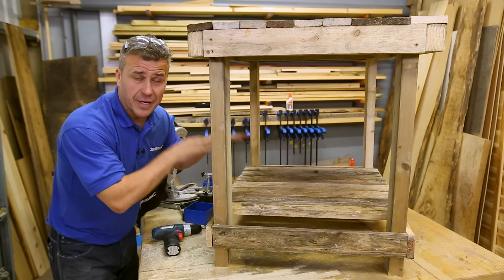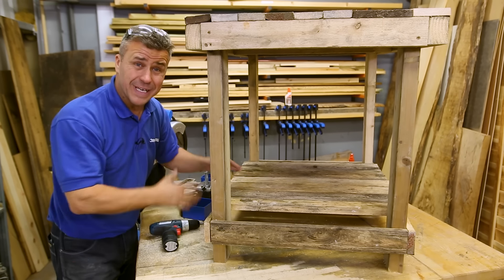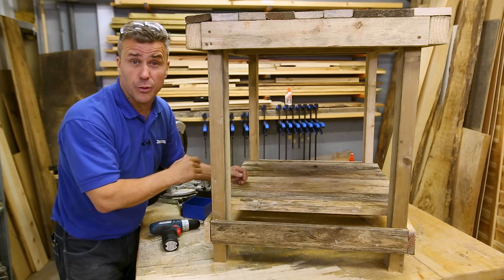Now that's the bottom shelf complete. Before we build the back section, it's wise to give it a good sanding down first — I'm going to use a belt sander.